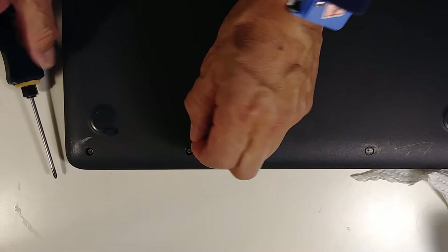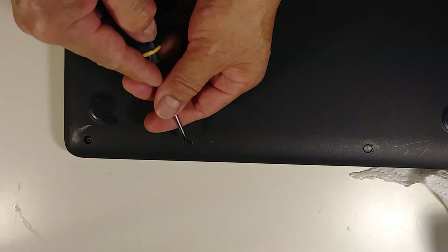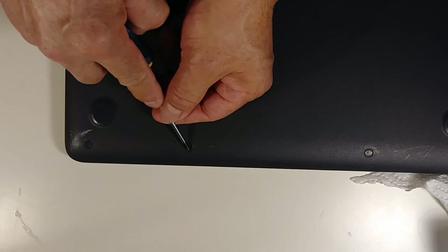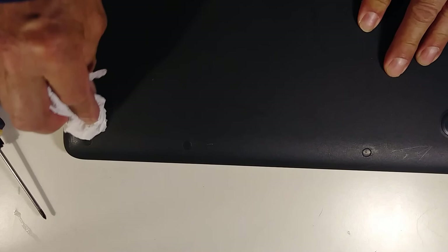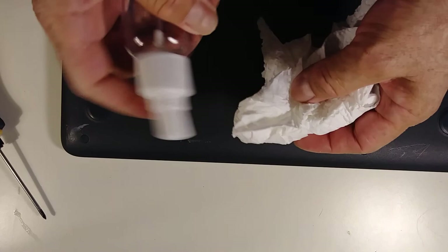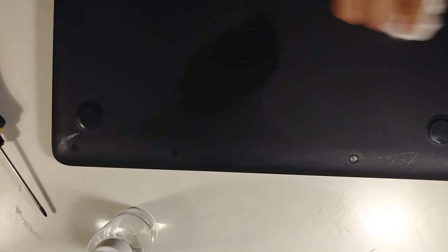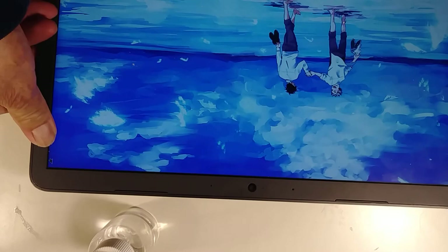Now install the last two plastic covers. If you have alcohol, clean the extra glue. That's the way you open this Chromebook 14. I hope my video helped you fix your problem. Please check my other videos, give me a like, subscribe, and have a nice day — thank you so much!